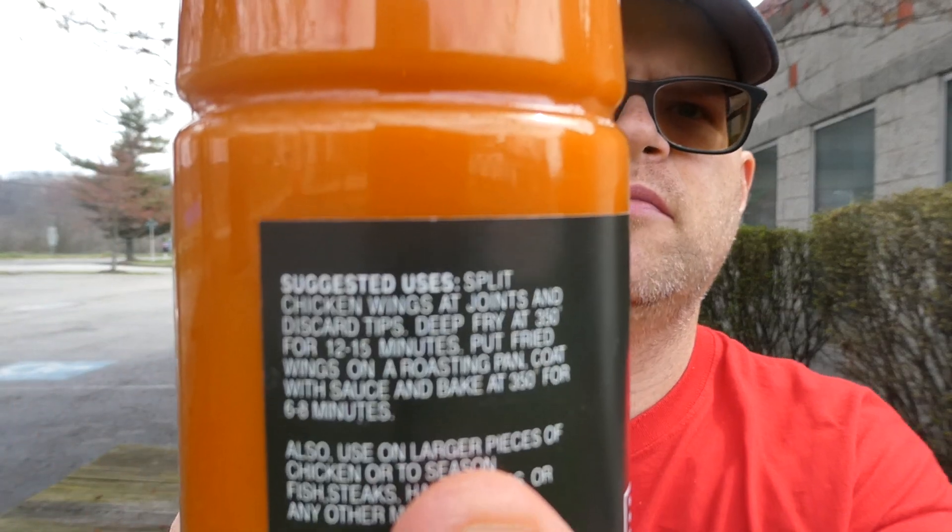Nutrition facts: a tablespoon is 5 calories, there are 34 in the bottle, so the whole bottle is 170 calories. That confirms there's no real butter in this. It gives you directions on how to make wings with the chicken and other uses, like all pieces of chicken, or to season fish, steaks, burgers, or any other meats. Ingredients: aged cayenne peppers, distilled vinegar, salt, water, canola oil, natural butter flavor — which probably isn't natural — xanthan gum, citric acid to protect freshness, and garlic.